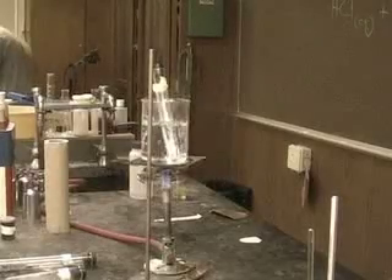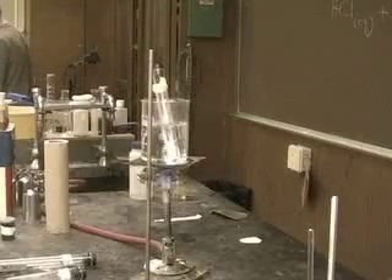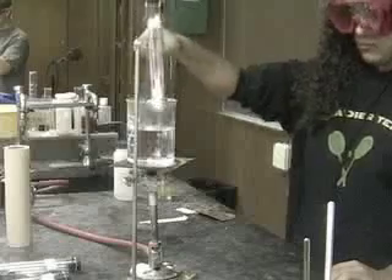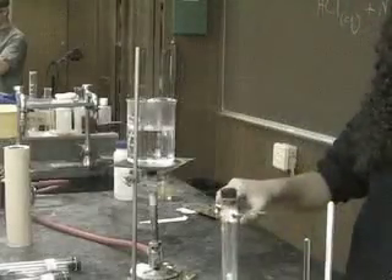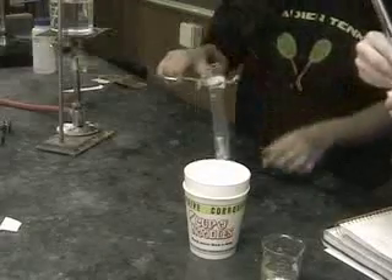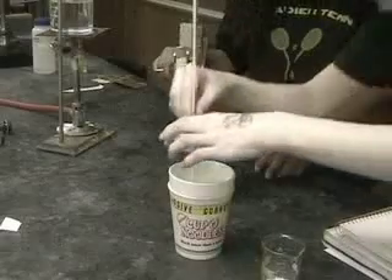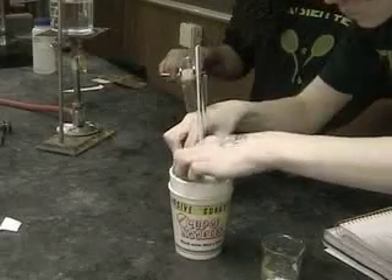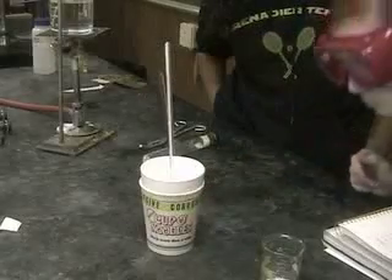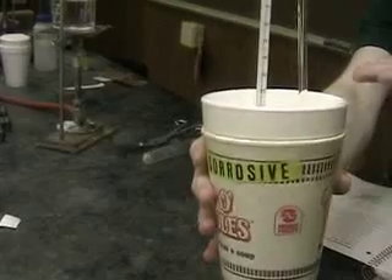We leave the metal in the boiling water to ensure that it comes to the temperature of the boiling water. After measuring the temperature of the boiling water so that we know the initial temperature of the metal, and measuring the initial temperature of the water in the calorimeter, we add the metal to the calorimeter and allow the heat from the metal to heat up the water. We allow the water in the calorimeter to reach its highest temperature, and then we measure it.